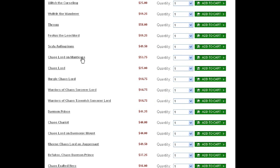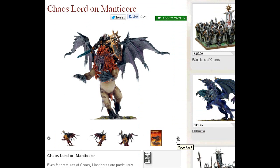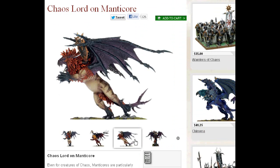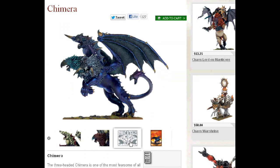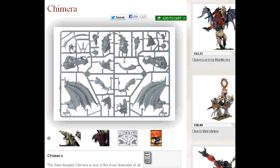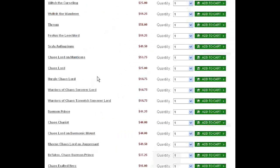So we've got Chaos Lord on Manticore. This is a plastic kit. Does this kit also make the Chimera? I don't think it does — that's the three-headed one. This guy's really cool. You can't just take a Manticore — you need the rider on there. And here's a Chimera while we're at it. Great fig. He's a great specials choice as a troublemaker/troubleshooter — throw a Chimera in there. And so there's your Lord on Manticore.